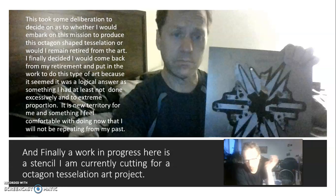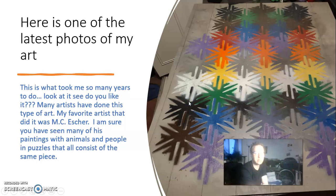The stencil I was cutting — I already cut it into our octagon tessellation art project. Here is one of my latest photos. As you can see, it's much more complex. Rather than being square shapes, they're octagon-shaped.